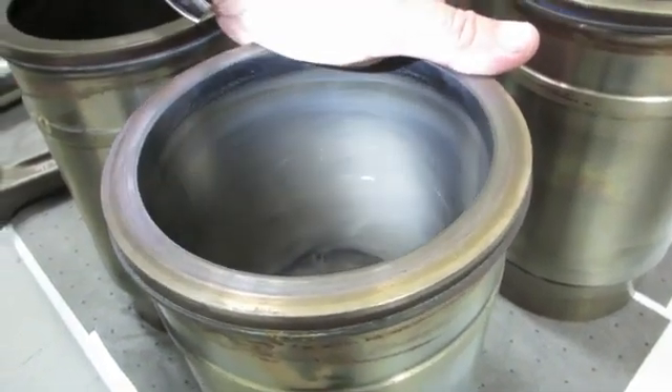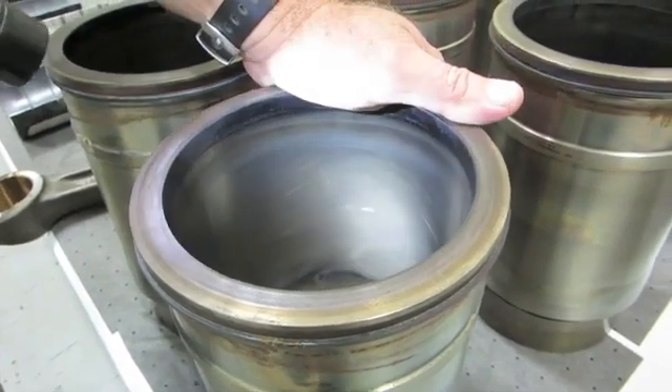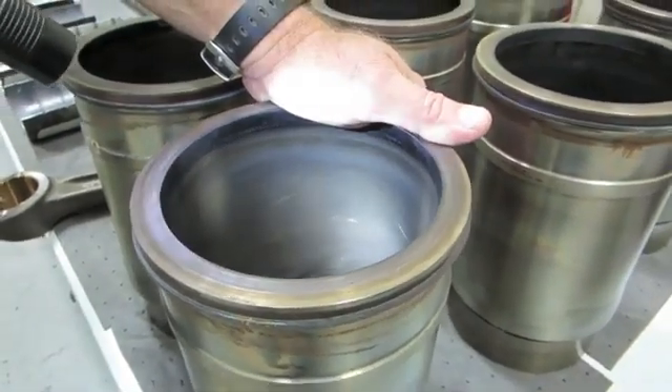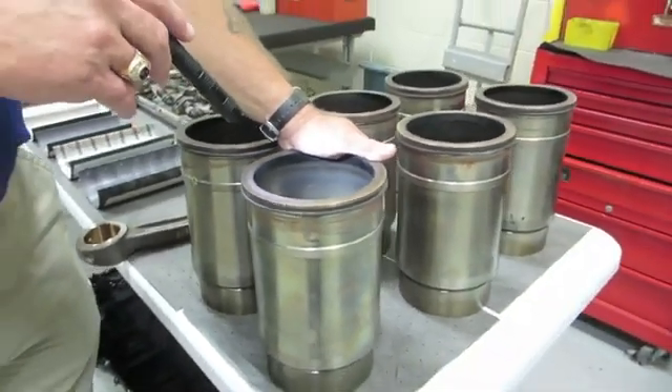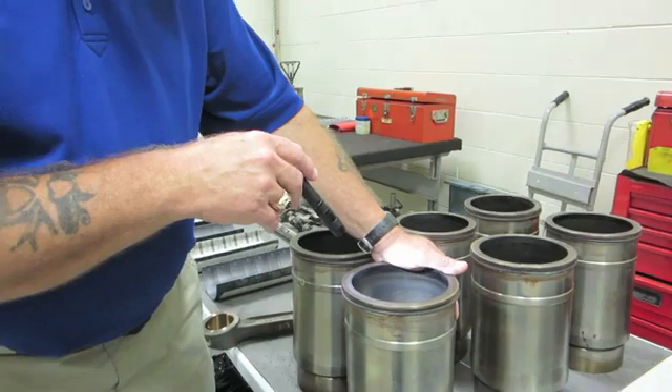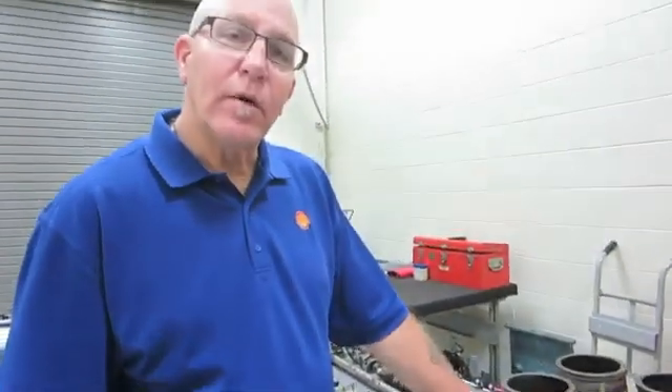We don't see any areas recognizable by a mirror finish, which would indicate bore polish. If we find bore polish somewhere in the center of the liner, it tells me very quickly that we lost our oil film thickness and we've experienced some wear. And when we start polishing out a liner, we have a big increase in oil consumption, because the ring now has nothing to seal against. With the crosshatch pattern intact, we can control oil consumption.